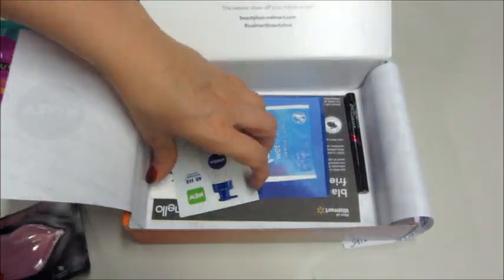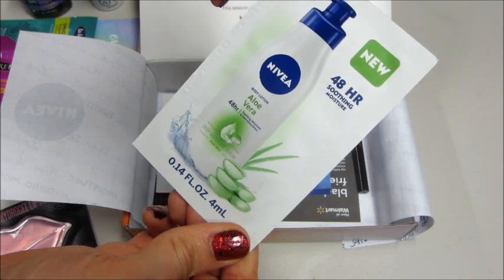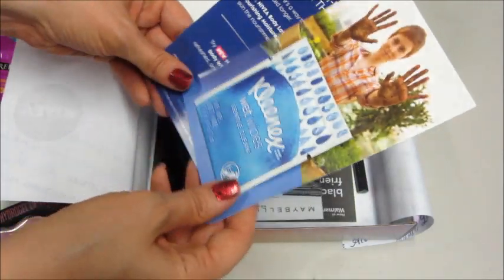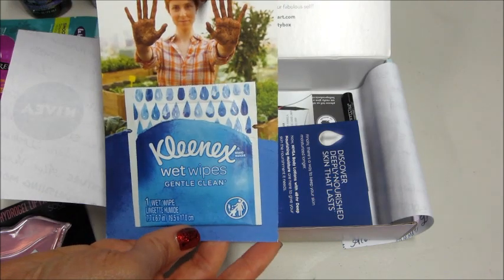And then we have some little foil packets down here. This is Nivea Aloe Vera Smoothing Moisture — a tiny little one of that. We also have Kleenex Wet Wipes, so there's one in there. That'll go perfect for my little diaper bag.